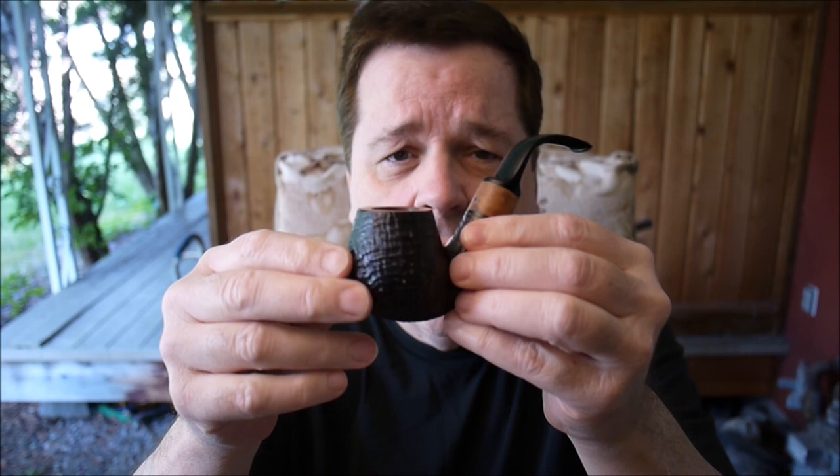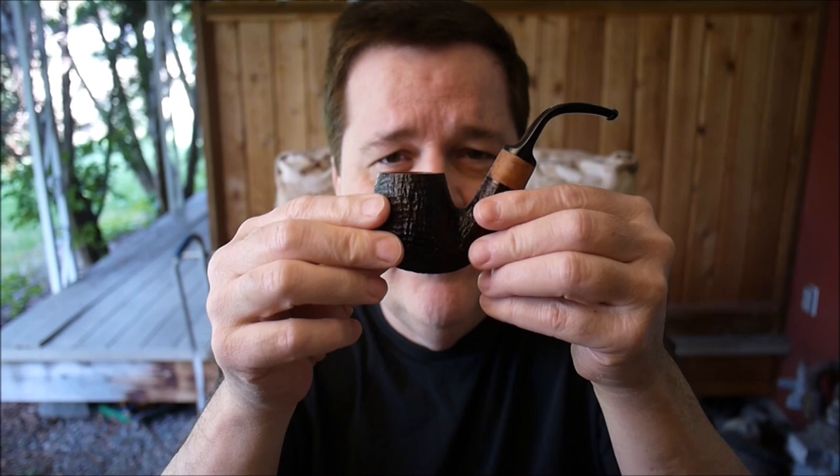First of all, I'm going to show you the pipe it's going to go in. This is a Sciacopo bent sandblast. I think it's really pretty. I don't know if it's going to show on the camera very well — we'll see. I've got my camera set to automatically focus, whether it's going to do it or not.